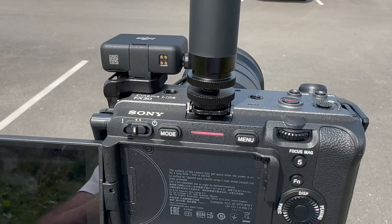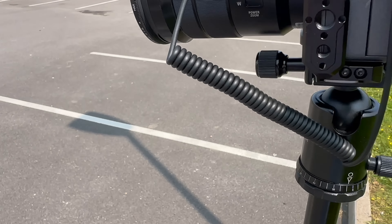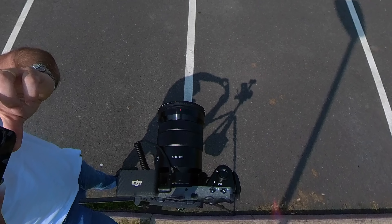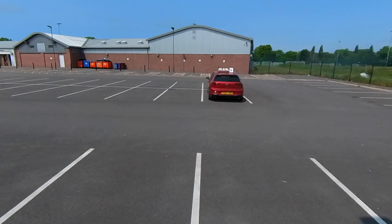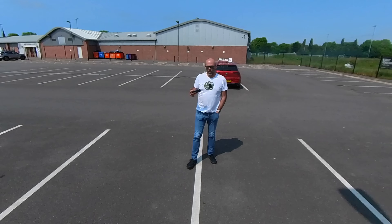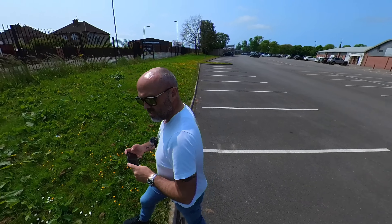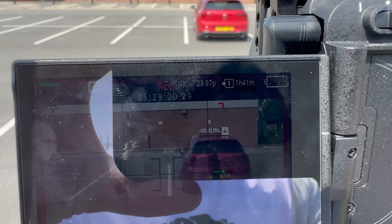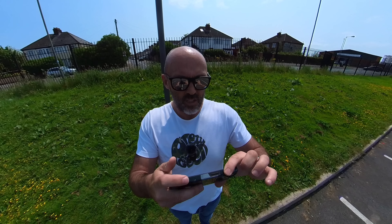I've got my Sony FX30 set up — it's a crop sensor camera — and it's attached to an 18 to 105 millimeter lens. Now, the real view, which is pretty well known within photography circles, is that on a crop-sensor camera approximately 35 millimeters is approximately what we see realistically. So I've got the camera set up at exactly 35 millimeters, and I can show that — moving the toggle — there we go, exactly 35 millimeters.